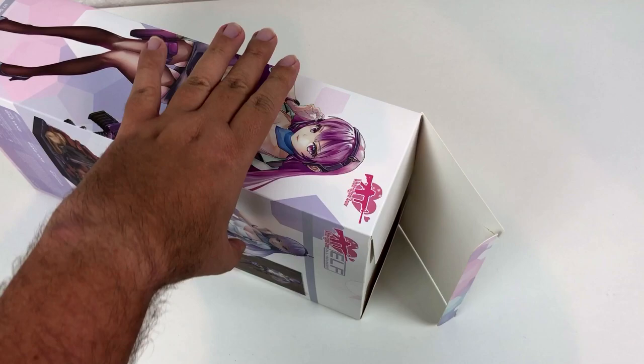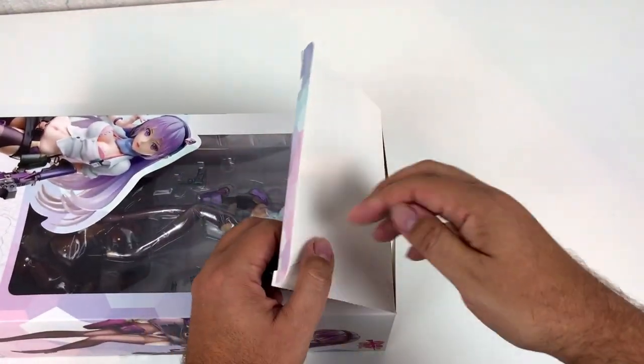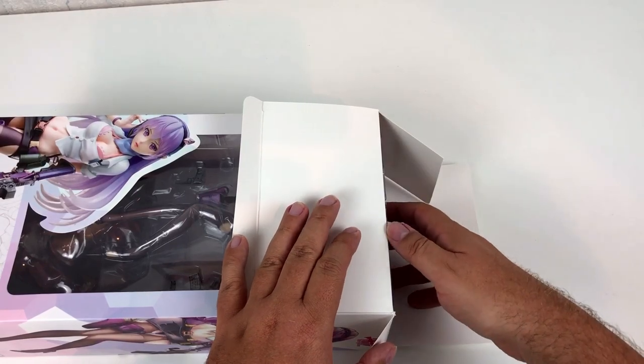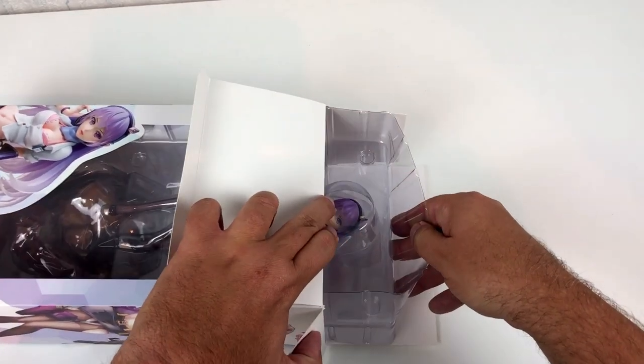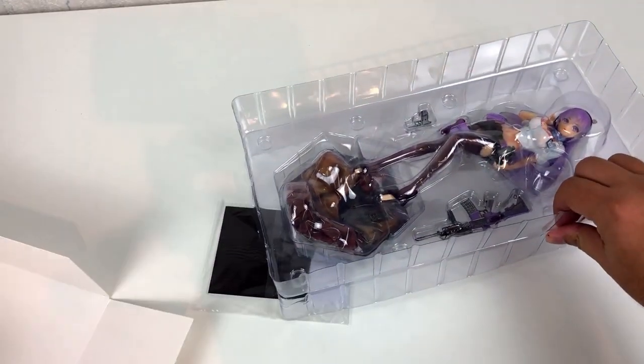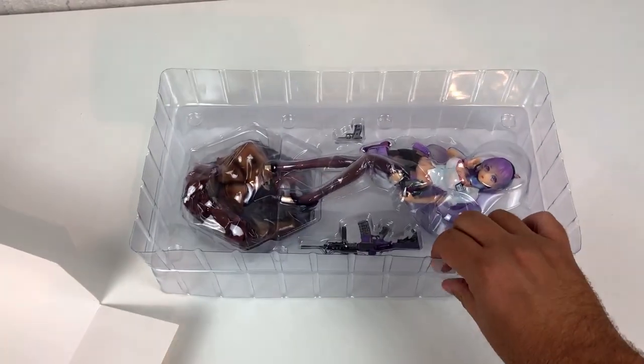That is not what I did after school, but what do I know? I'm not a Japanese schoolgirl — maybe things are a bit different over there. As far as I can tell, this pretty girl is an original character and not based on an anime or manga.